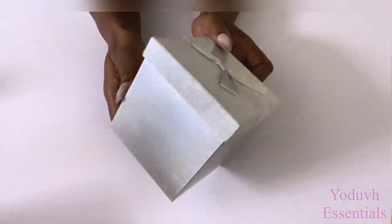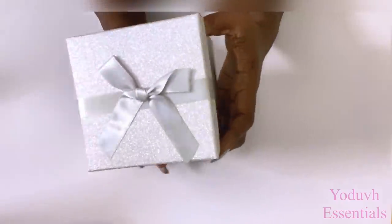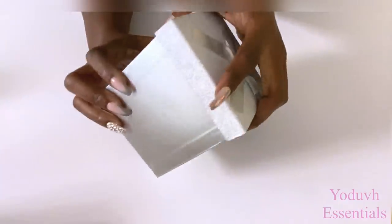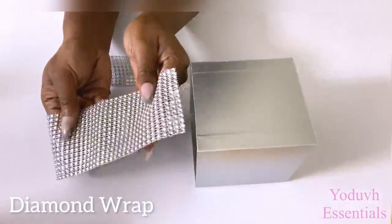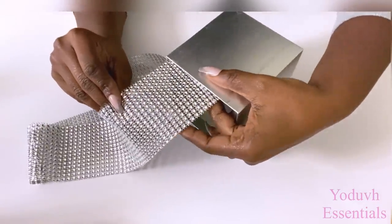I'll be taking off the lid because I don't need it, and then I'll be making a design on the inside with diamond wrap. The diamond wrap that I have is not wide enough, so I'm going to add just a little more piece to make it fit the box.